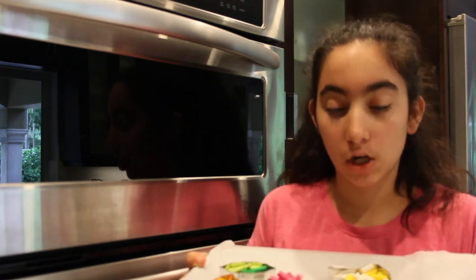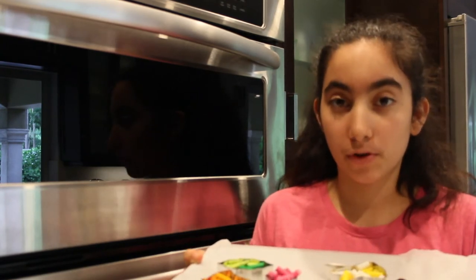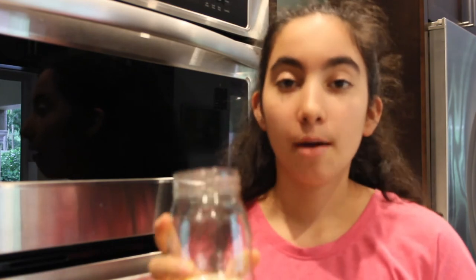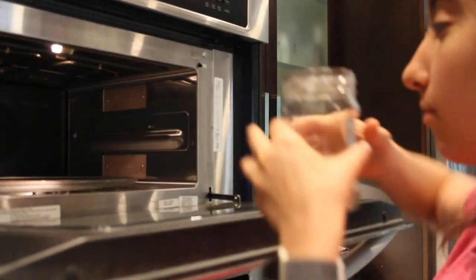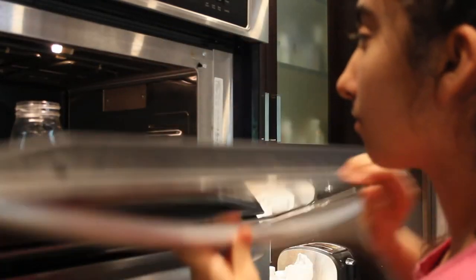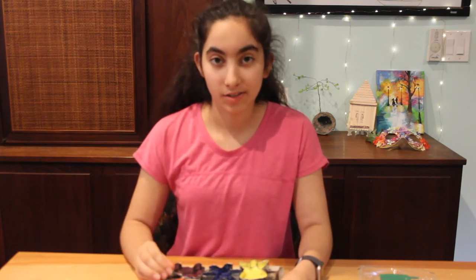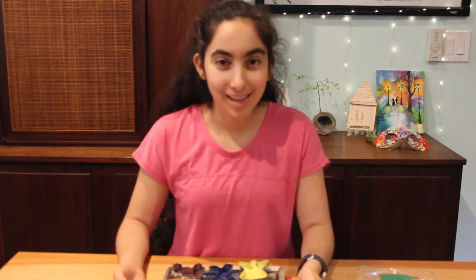I'm going to go ahead and start with the angel, and I'm going to pour the crayon into the jar. So now we've put our crayons into our jar, and we're going to microwave it for 2 minutes, pausing it every 30 seconds to check on it. So I went ahead and poured the mixture into the cookie cutters and now they've dried, so we're going to see what they look like.